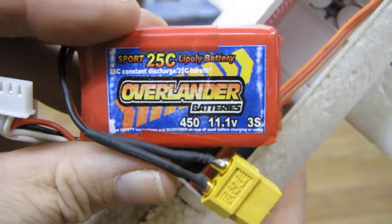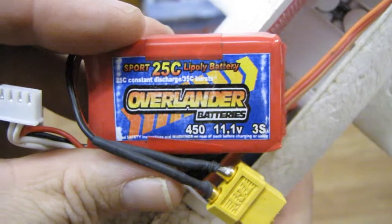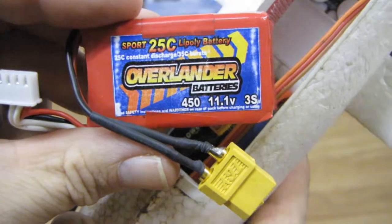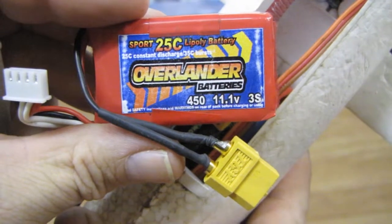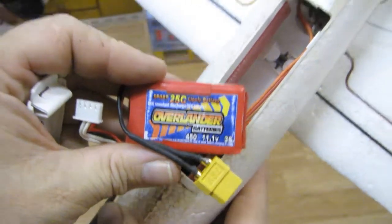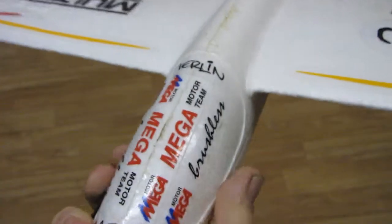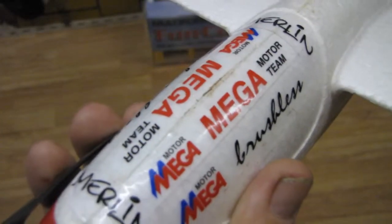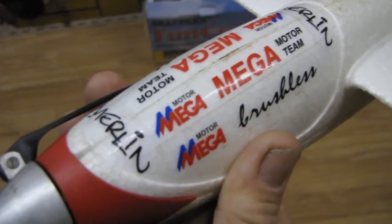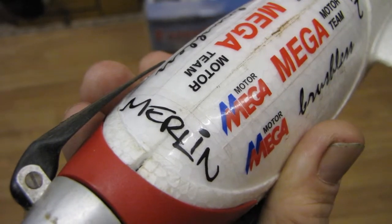Oh yes, and it's a 3-cell battery, and that was about eight minutes. You could actually fly this quite easily for five to eight minutes, or even longer if you were thermalling it and just using it as a glider. I tend to do a mix of gliding and also sports flying and acrobatics. There you are - the Multiplex Merlin, lovely.